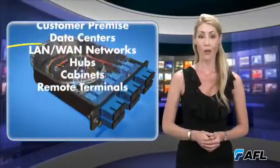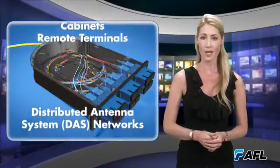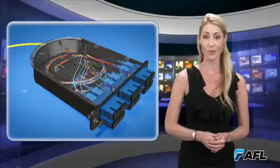The PolyMod is also offered in an arrangement that supports the low-loss budget requirements of DAS networks through the elimination of an interconnection point.